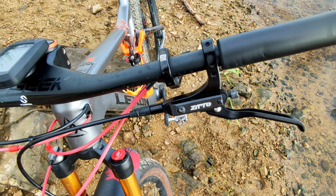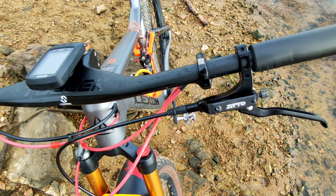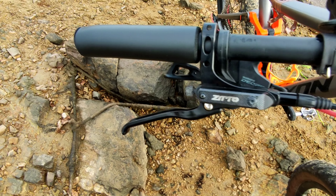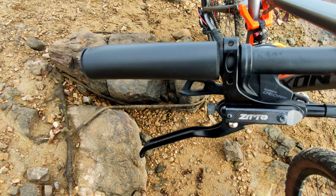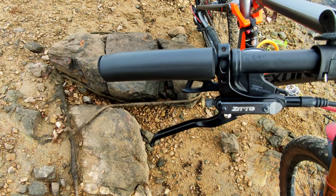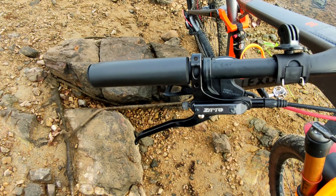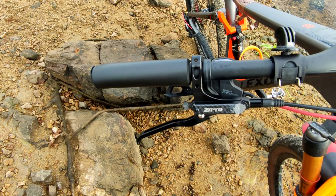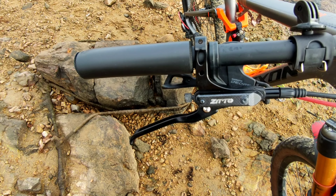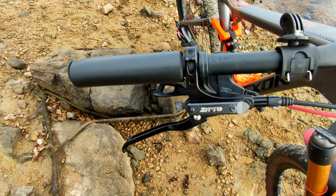Many people complain about brakes in this ZTTO line. I've seen some reports where people say that after some time the brake starts to fade during braking, or there are reports of leaks. Some people have commented on this, which is also why I wanted to test it a bit longer, to be able to give this feedback with more experience from day-to-day use.